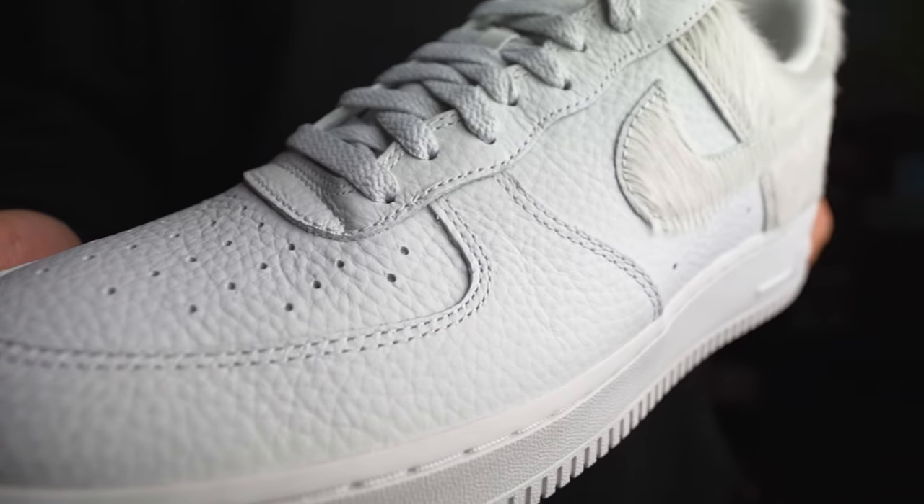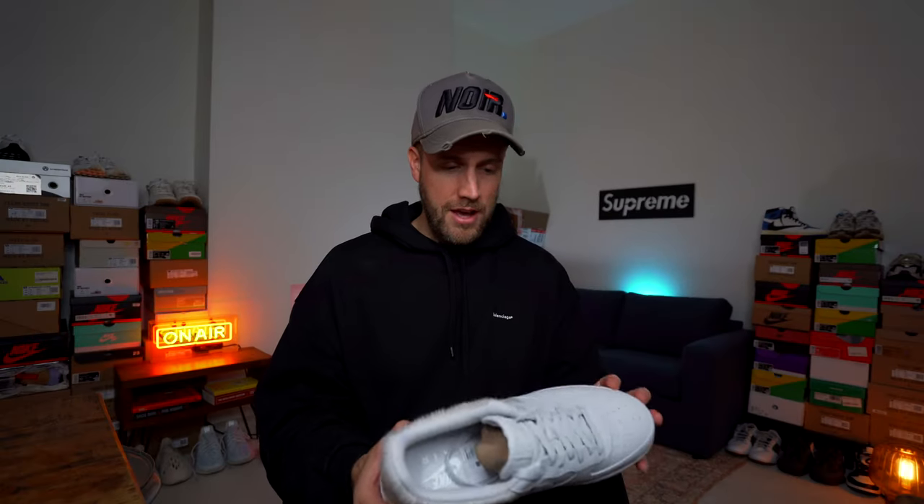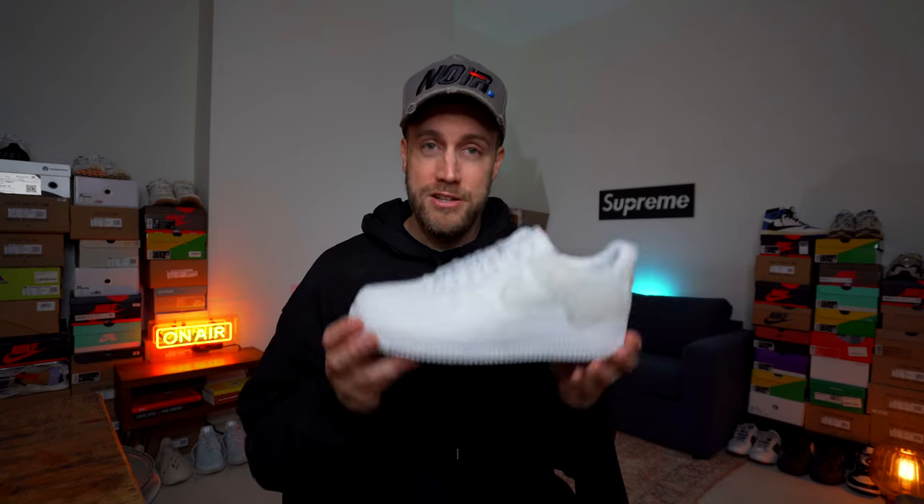Besides the pony hair, it's a pebbled white leather on the upper — a little bit more high quality and premium than you usually get with an Air Force One, though it looks very similar at a distance. That's about all there is to discuss on the design, so let's put these on and give you a few different looks.